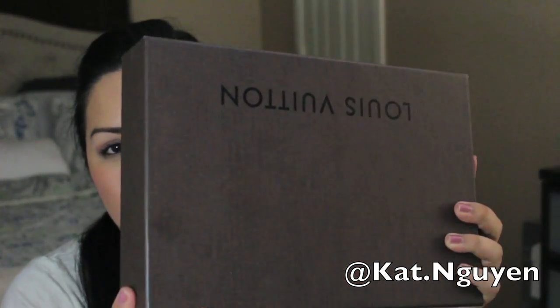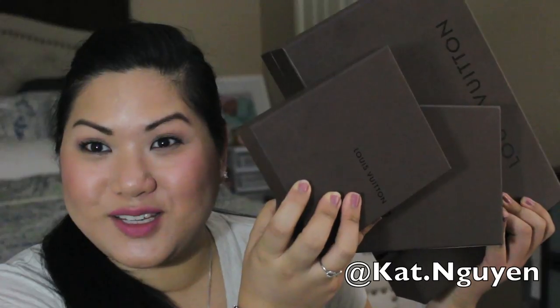I think it was like a couple hundred cheaper — let me do the math real quick. Yeah, about $131 cheaper — and that's just for this bag, not including the other two items. So here's my unboxing of these Louis Vuitton items for you.